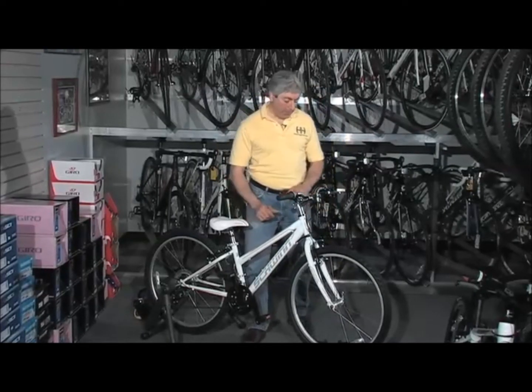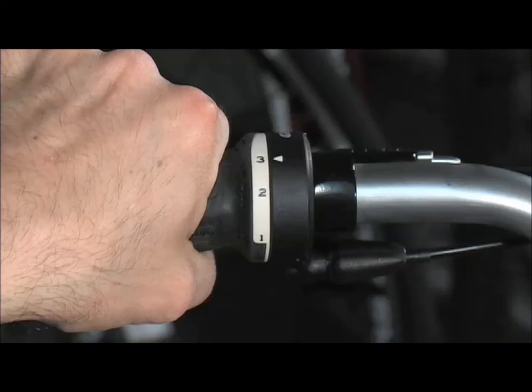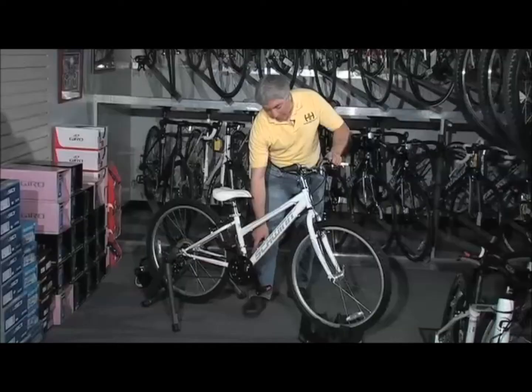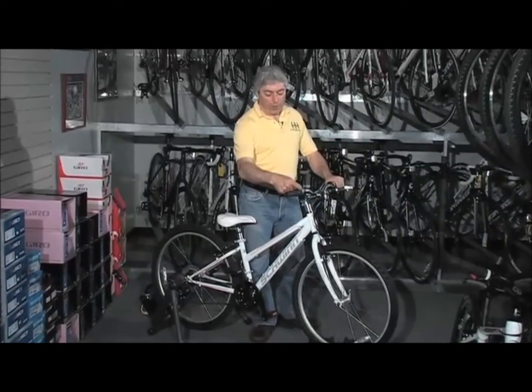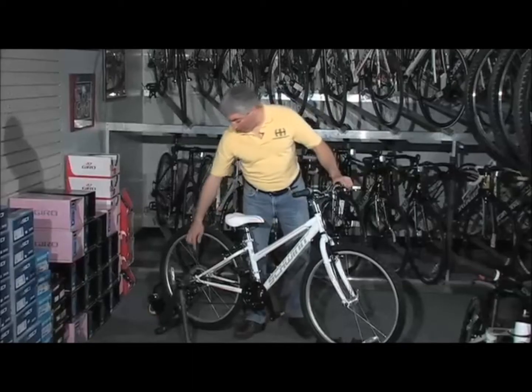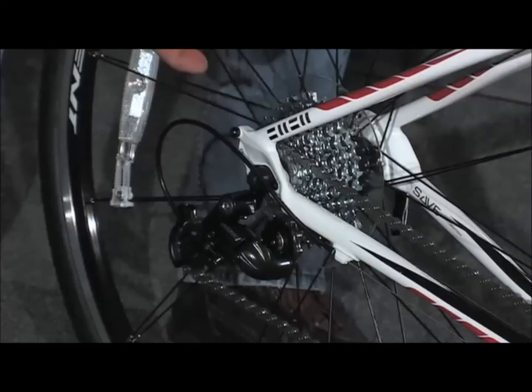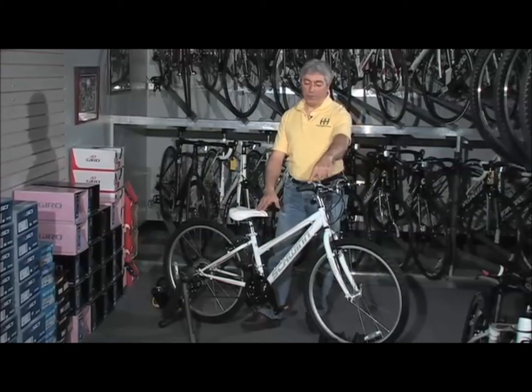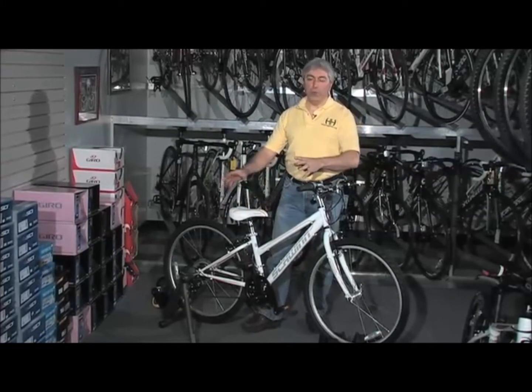This particular bike is numbered one, two, and three on the left side, corresponding to three sprockets up front. On the right side shifter, it's numbered one through seven, corresponding to seven gears on the back wheel. So this bike has 21 gears — it's three times seven, giving 21 gears.